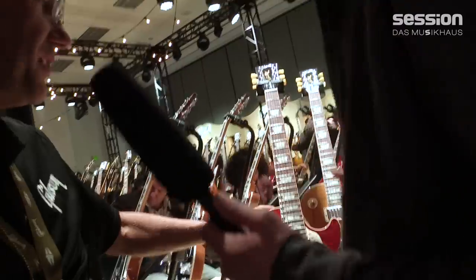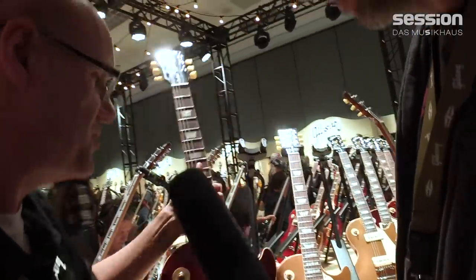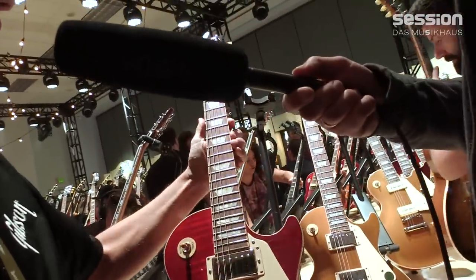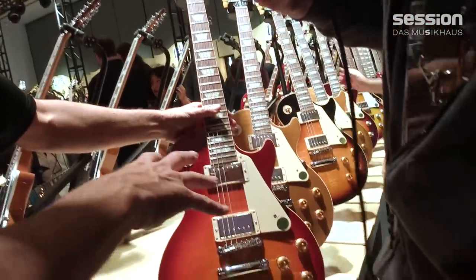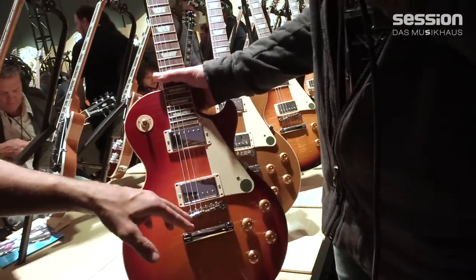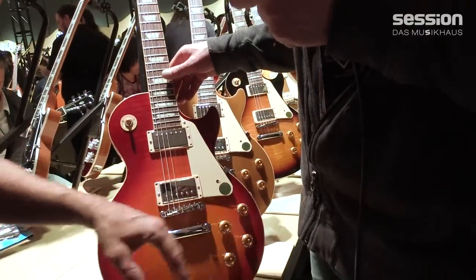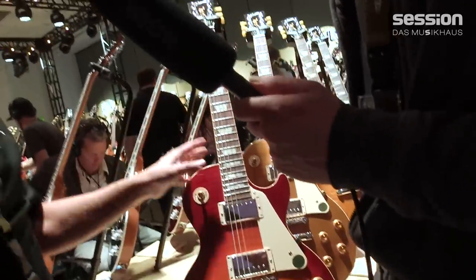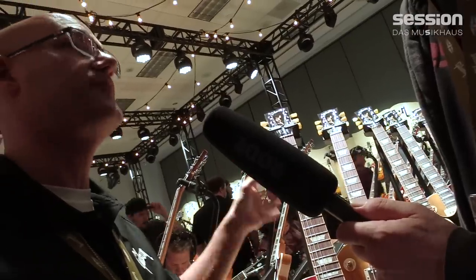Let's start with the Les Paul Standard. The Les Paul Standard in the classic series — the Les Paul Standard 50s — has the 50s round neck profile, thin binding, rosewood fingerboard, mahogany neck, and mahogany body with a double-A figured maple top. We have Burstbucker 1 and 2 pickups, aluminum stop bar tailpiece with steel studs, ABR Tune-O-Matic bridge, and hand-wired controls with orange drop capacitors. There's no weight relief at all — solid. So this is true to form to the 50s, with all those features you would expect in a Les Paul Standard from that era.